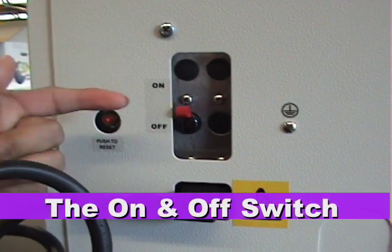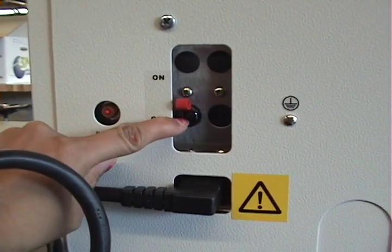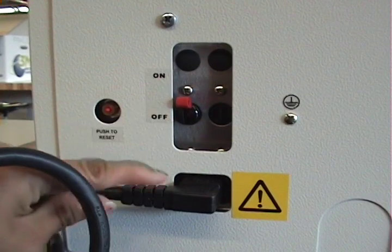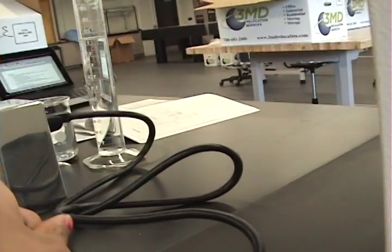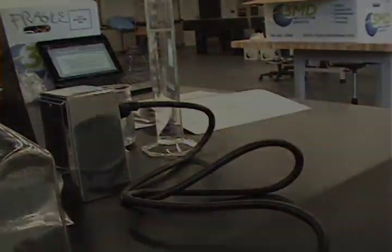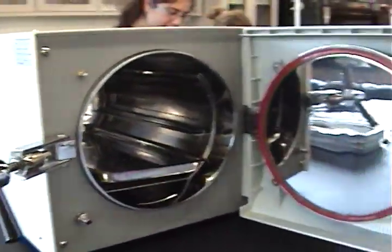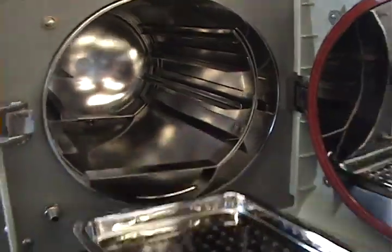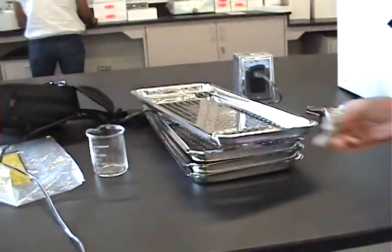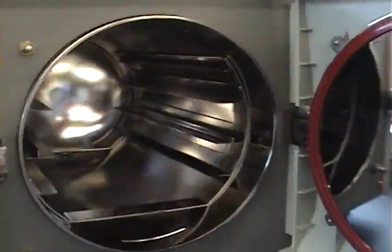Make sure the switch is in the on position and it is plugged in to the power outlet. Make sure that the autoclave is emptied out and clean of all residue.